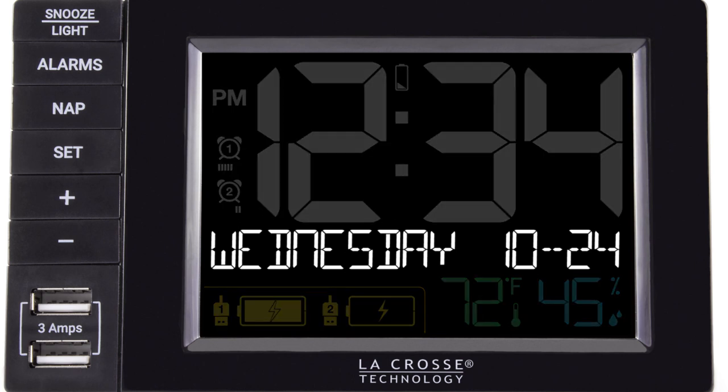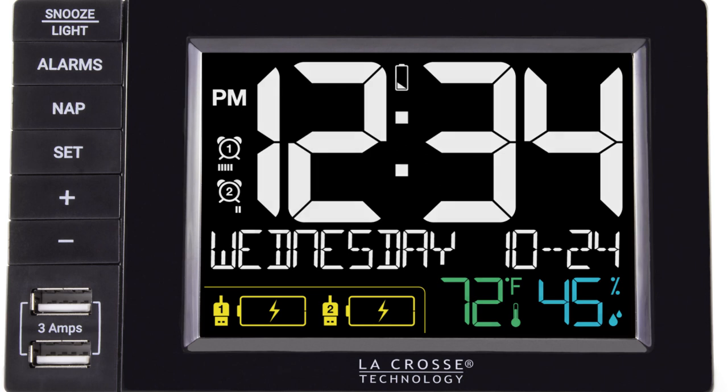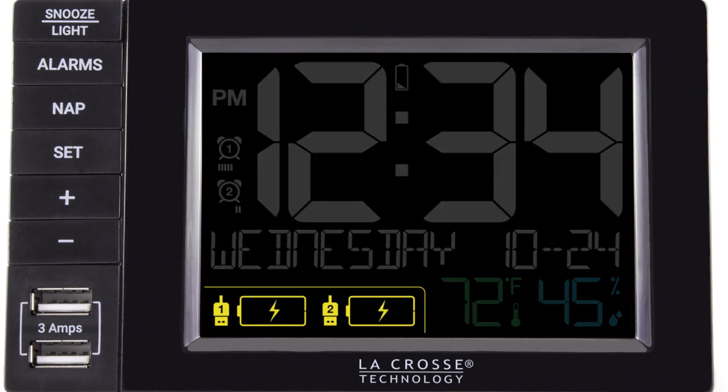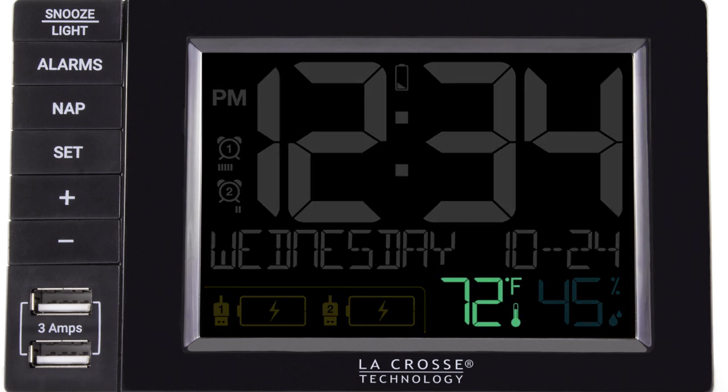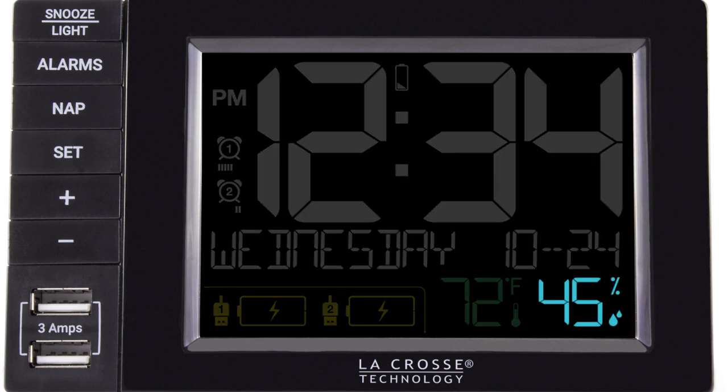Area 5 on the main screen shows us the calendar, which includes the day of the week, as well as the date and month information. But when using the Nap or Snooze feature, this area of the screen will change to represent the specific Nap or Snooze duration countdown. Icon 6 and 7 represent Port 1 and 2's USB charging indicators — we explain how these work in Chapter 4. Area 8 represents the indoor temperature, which can be shown in degrees Fahrenheit or Celsius, and this option is set when going through your Settings menu. Area 9 represents the indoor humidity.